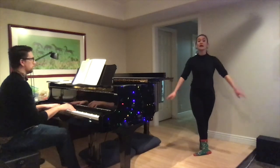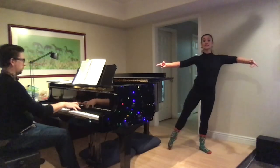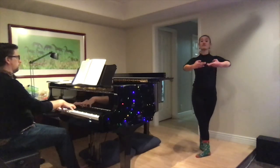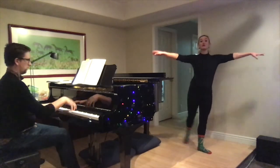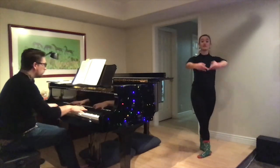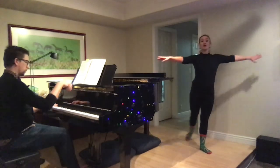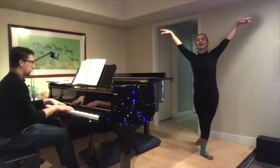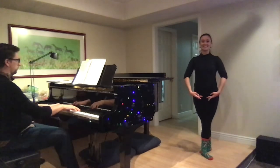Here we go again — fifth, second, fourth, passé. Fifth, second, fourth, get on relevé, get on that standing leg. Fifth, open second, fourth — now turn. Good. And then finish. Excellent.